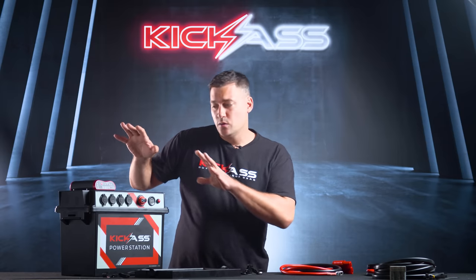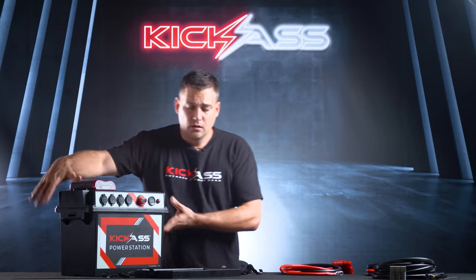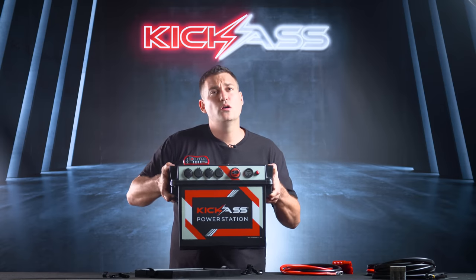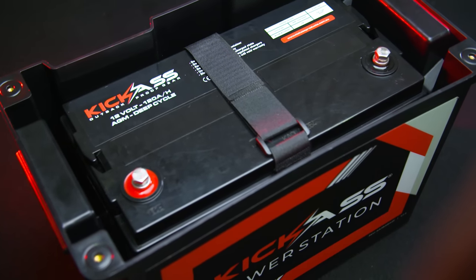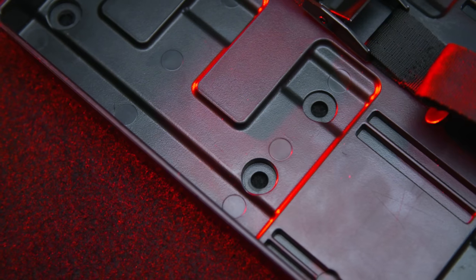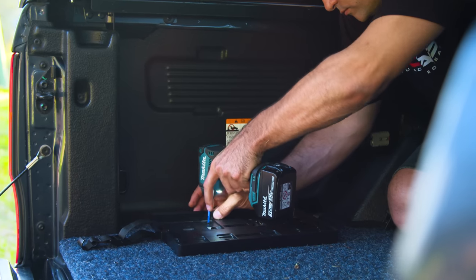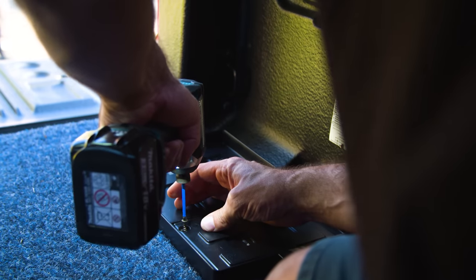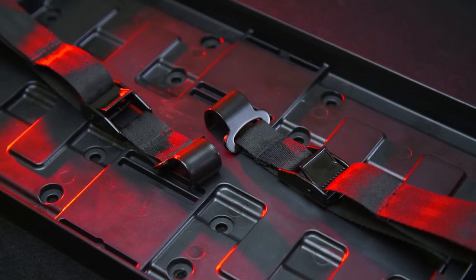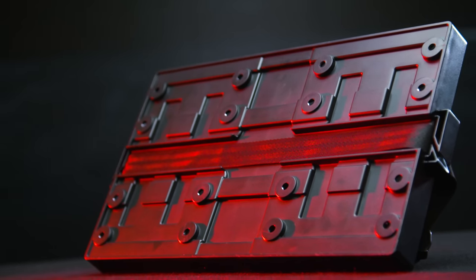Now it's time to talk about what's included with the power station and the optional accessories. You can buy the power station on its own empty and supply your own battery, or buy it included with the Kick-Ass 120Ah AGM battery. This is our mounting tray — we put a lot of thought into it. It's got lots of different mounting positions in the bottom because people install these in all kinds of situations. The strap goes all the way through the bottom, making it very secure on rugged and corrugated roads.